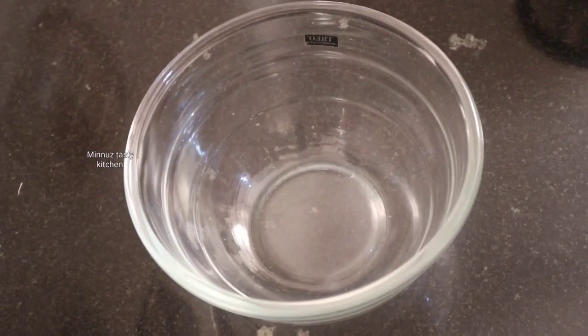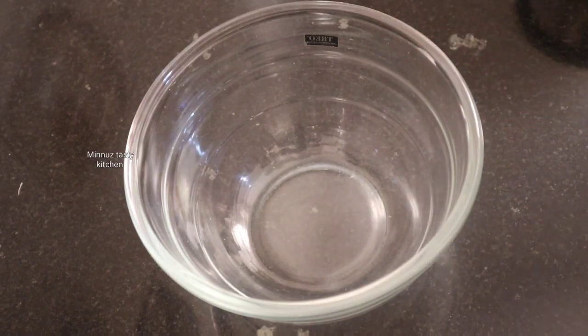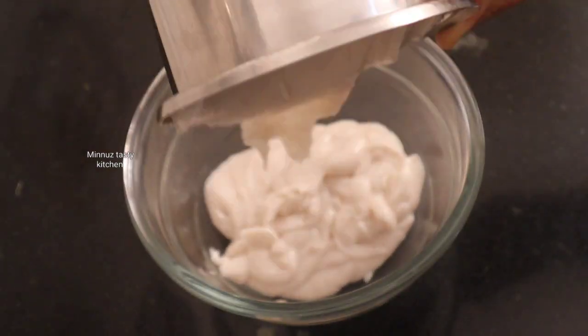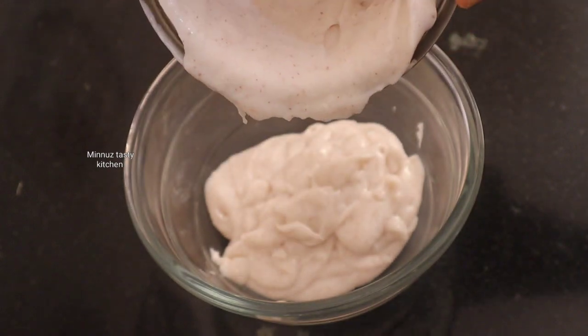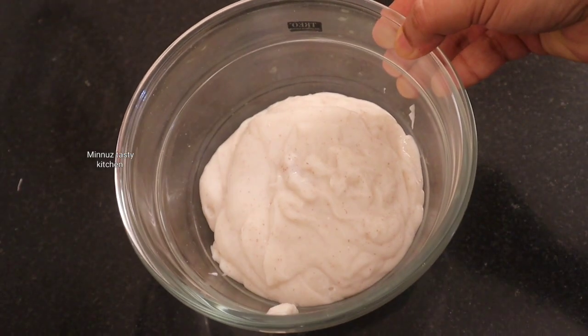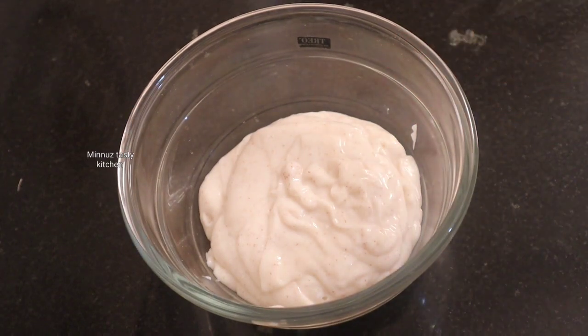We have to do it in 3 tbsp. Cook in the bowl. Cook in the bowl for 3 minutes. This is the dish.